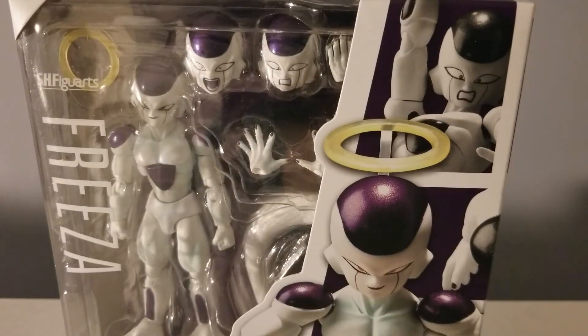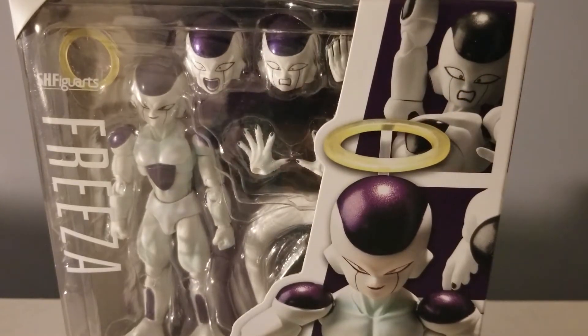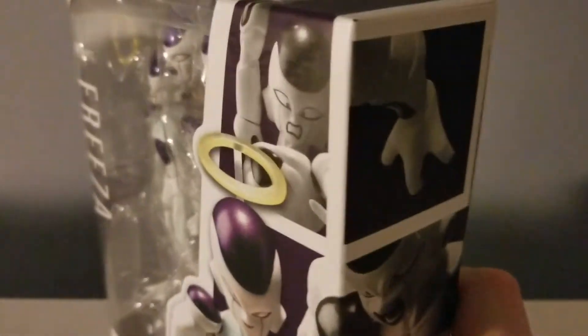Hey YouTube, FitzwillisGaming here with my review of SH Figureworks Frieza from the Superline. This is basically Frieza but with the original molding done a little bit better. I don't have the original one so I can't really compare it.